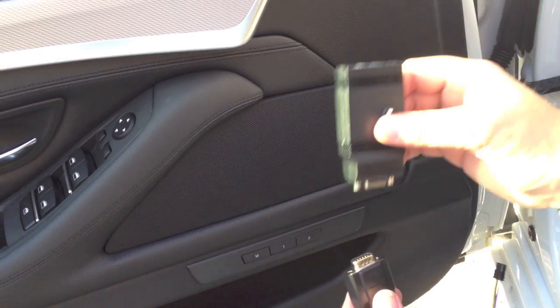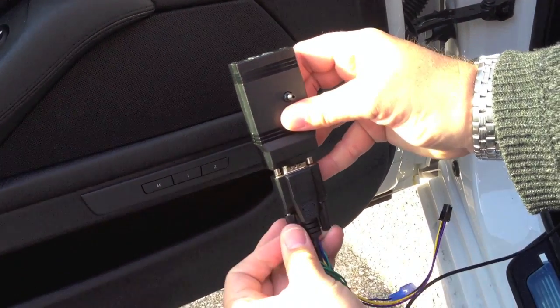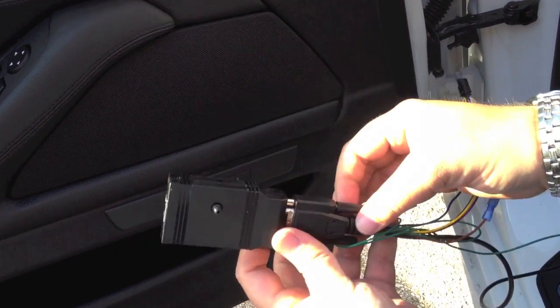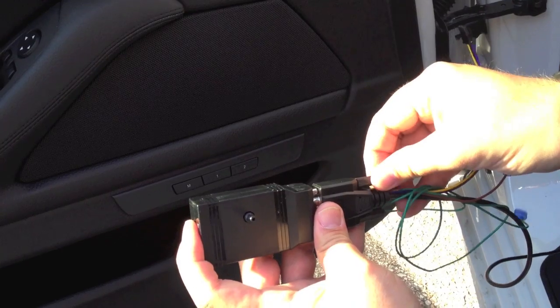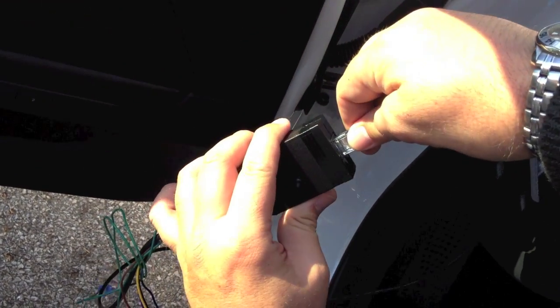Tuck the diagnostic cable between the adjacent panels. Connect the harness to the control box and tighten the connectors. Connect the display cable to the control box.